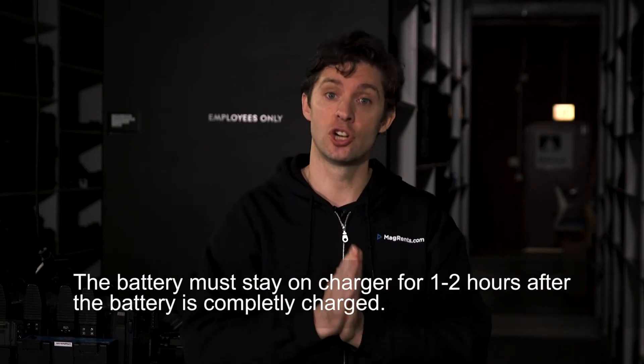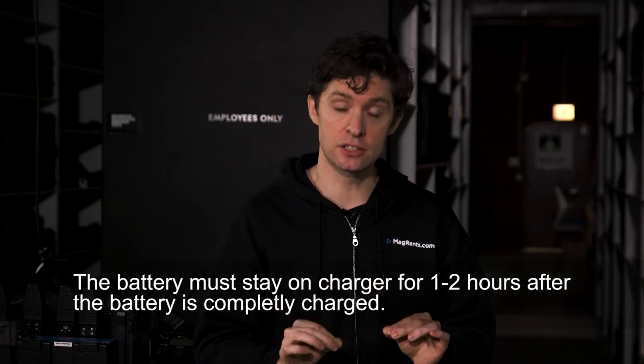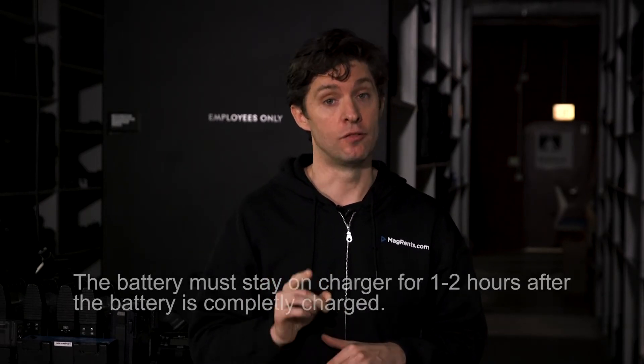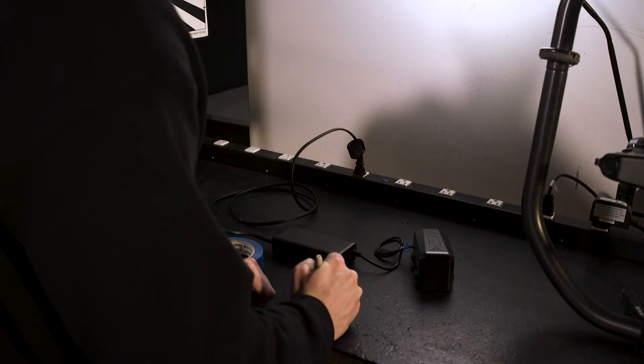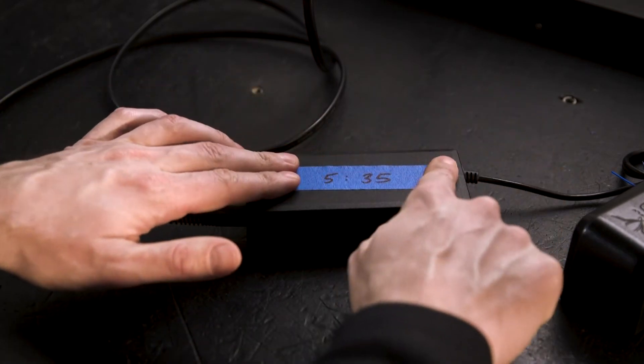Now, point of emphasis. Once the light on the charger displays a solid green light, the battery needs to remain connected to the charger for one to two hours so that the cells in the battery balance. If you remove the battery from the charger during the balanced charging process, then you could damage a cell. So it is very important to confirm when the solid green light first displays on the charger. Write the current time on a piece of blue tape and place the tape on the charger. We must do this because unfortunately there is nothing on the battery or the charger that will confirm the battery cells are balanced.